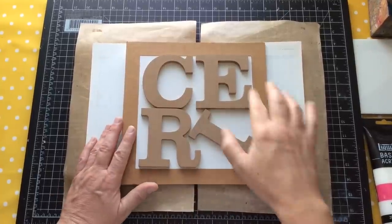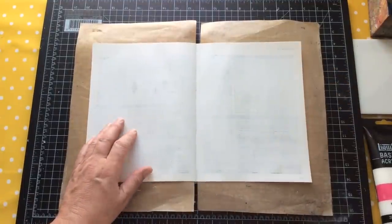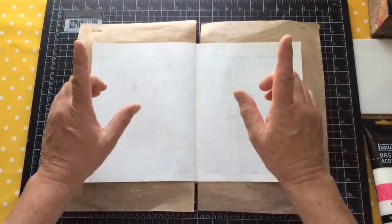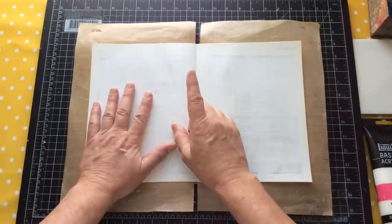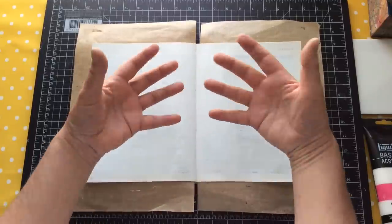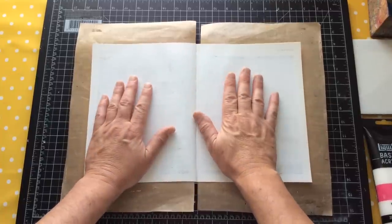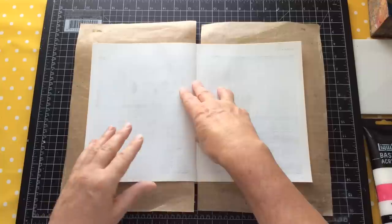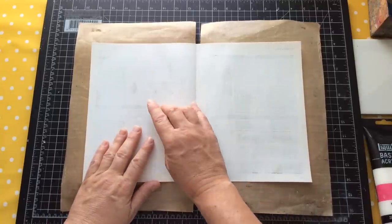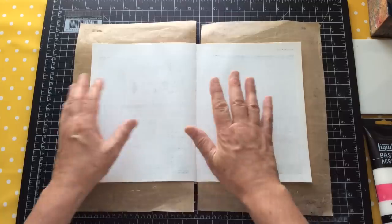Hello everyone, Ceri the Crafter here — that's C-E-R-I the Crafter — and I'm here with another page in my art journal. Before we start, I must admit I was going to do this yesterday, however I just wasn't in the mood. I wanted to create something but felt a bit directionless, so I shut the craft room door and went out for a walk and enjoyed some sunshine. I think that's a healthy attitude because today I've come into the craft room feeling so much better. My walk yesterday actually rewarded me something else, so let's have a quick talk about this.